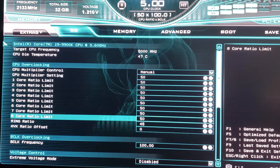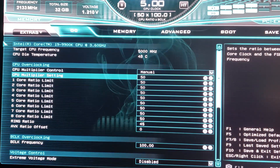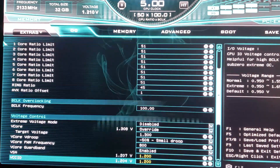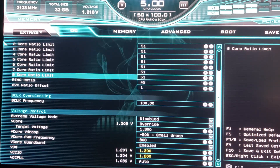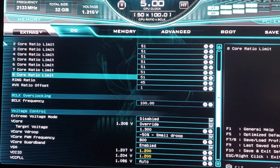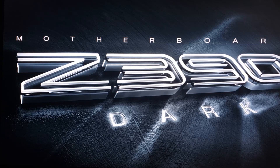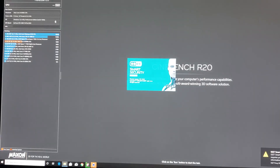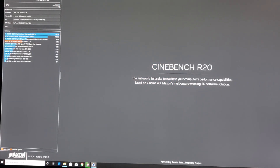Now let's see how high we can go on the multiplier. We'll set the CPU multiplier to 51. AVX offset to 1, so AVX will still operate at a 50 ratio while everything else is at 51. We'll leave voltage at 1.3. Save and exit. Now that we know our heat load limit, frequency increases don't raise heat nearly as much as adding voltage. We'll switch to Cinebench R20 for stability testing. Running at 5.1 GHz with one AVX offset — temperature is 77°C, significantly cooler than Prime95.